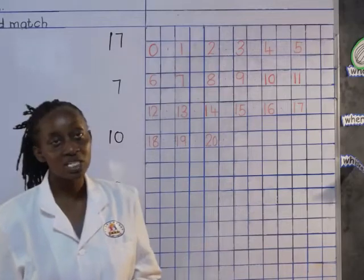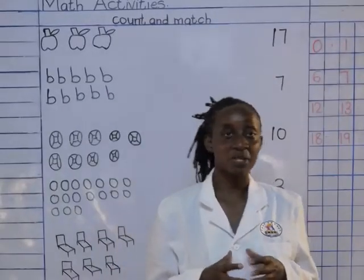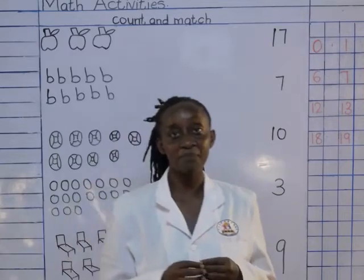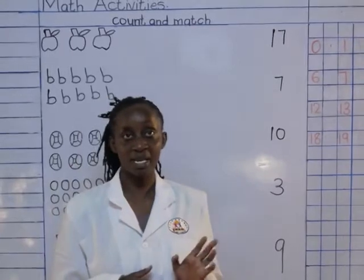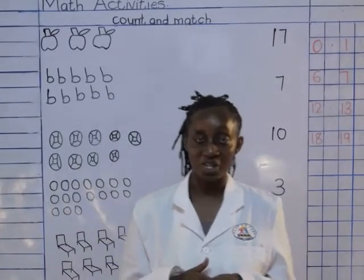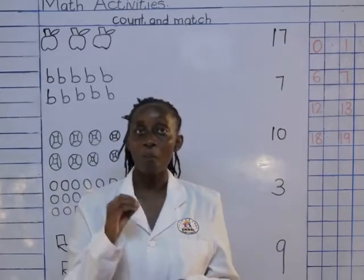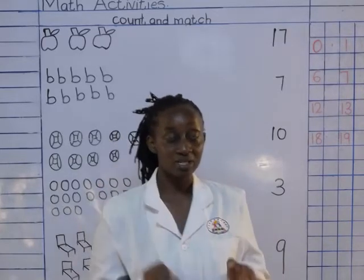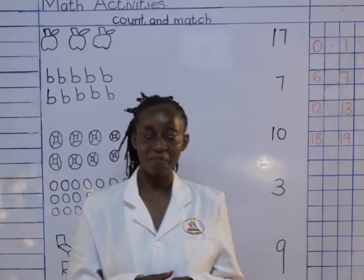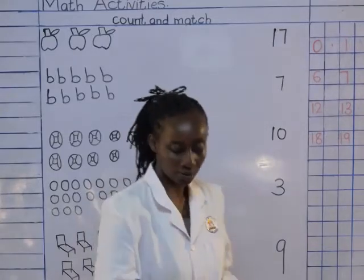Now for today we are going to do count and match. We are going to count different objects that we have on the board and we are going to match them according to the number that we have already counted them to be. We are going to look for the number and match them. Are you ready? You must be able to count nicely and also match nicely. We don't use a ruler to match — we use our hands and our pencils.